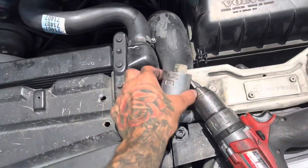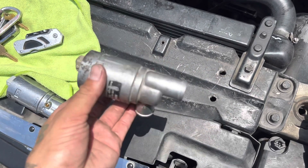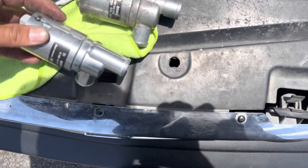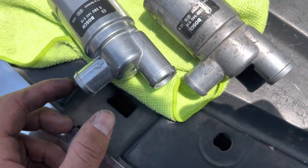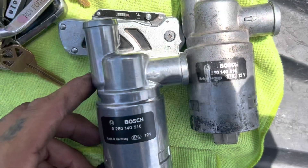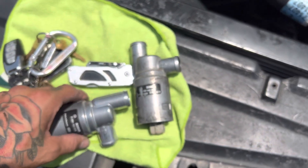Where's the old one? Old one. New one. Same parts, same as that part. Bosch is legit. Let's do it.